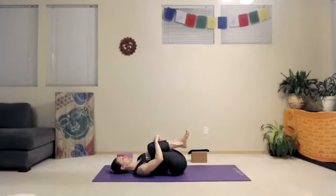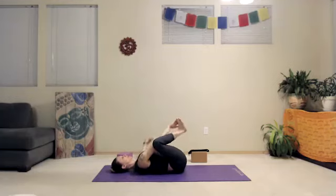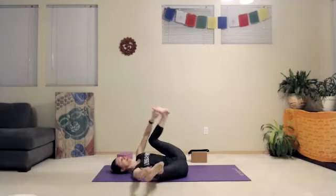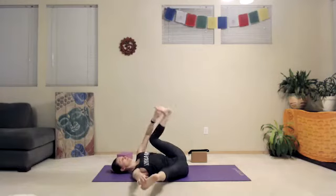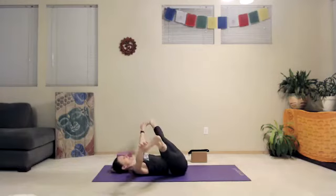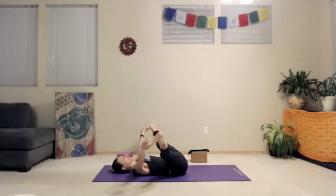Hug both knees into your chest and take happy baby. Maybe we rock, maybe we start to kick out a little bit through the legs. If it feels okay in your body, you could eventually make your way to a wide straddle — that's not too intense.